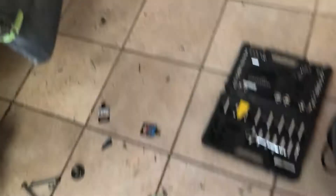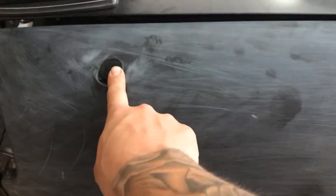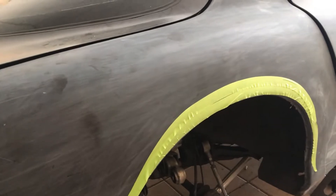I also ended up doing a rear antenna delete because of the flares — I didn't want to cut into the flare and have the antenna sticking out, so I decided to remove it. When I went in there and disconnected it, it actually wasn't connected anyway, so there's no use for it. I've already got an outline of where and how much I want to cut, so let's get to it.